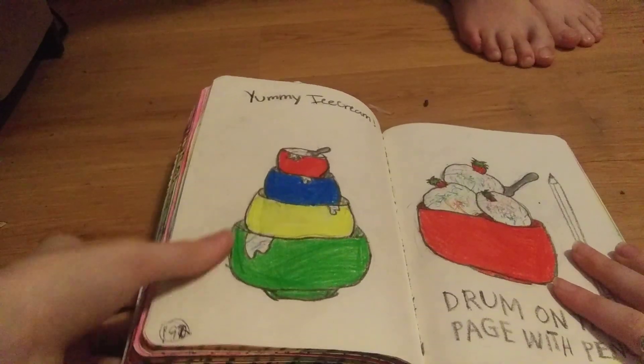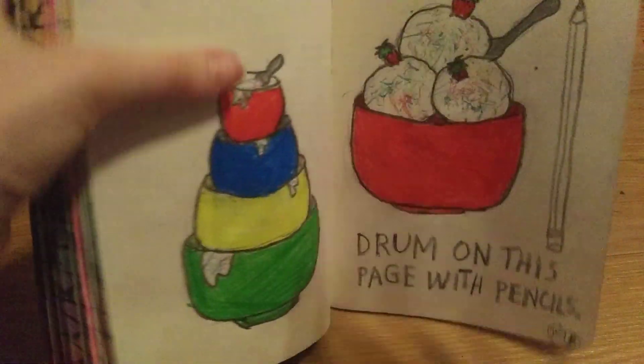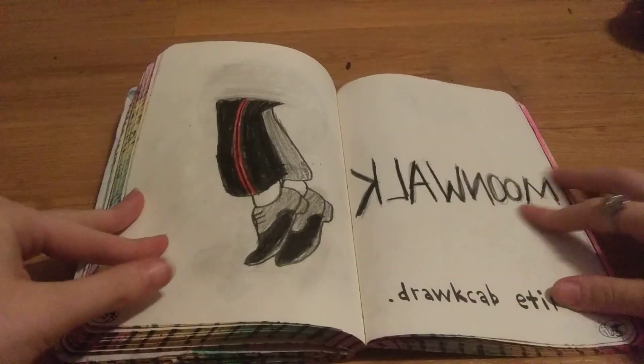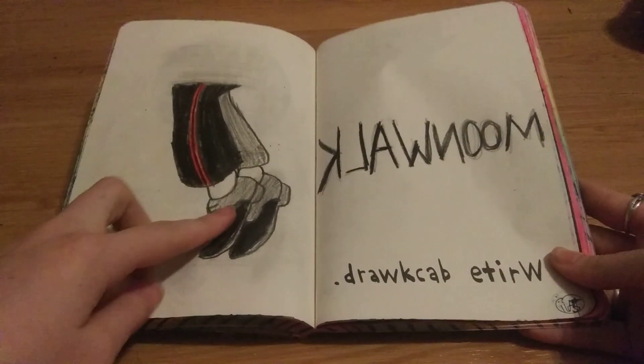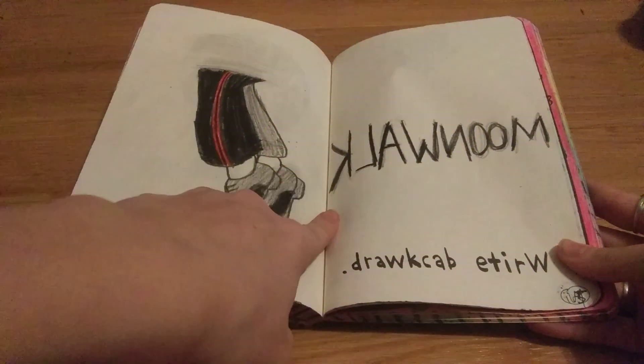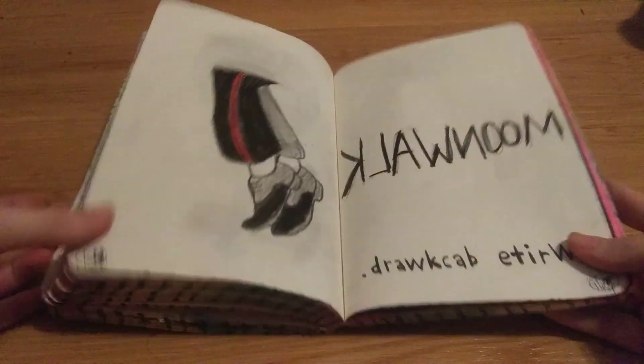These are my feet! I like it. Next page. So the next one I'm doing is write backwards. So this is what I did for write backwards: I did Michael Jackson's moonwalk feet and wrote moonwalk backwards.